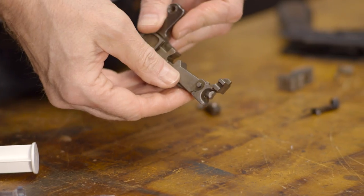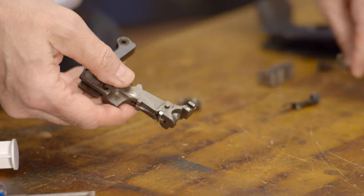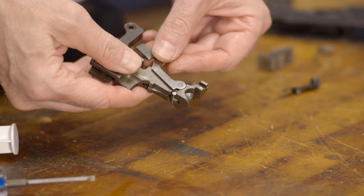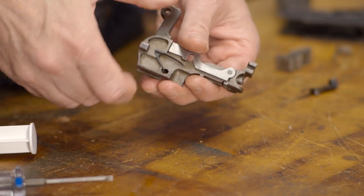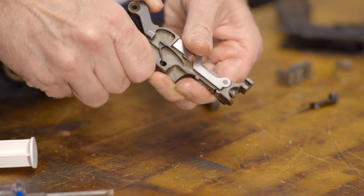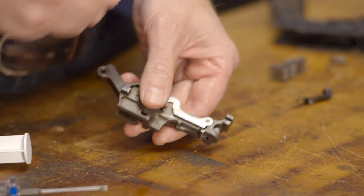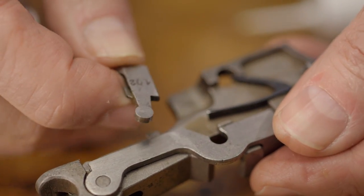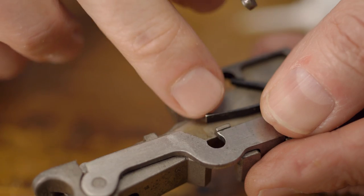With the coupling done, we can drop the sear onto its pivot point and rotate it down to the hammer. The sear lever can then be pushed upward against the leg of the spring until the circular end drops into its cutout on the sear.